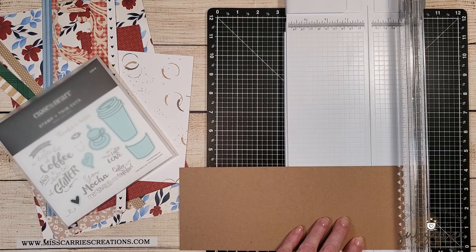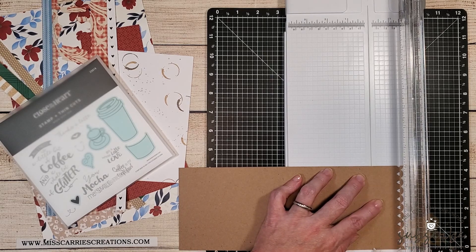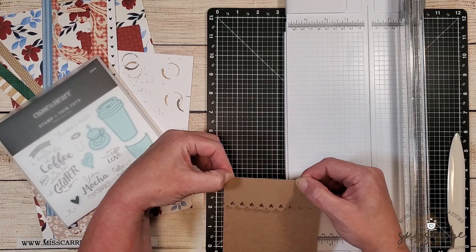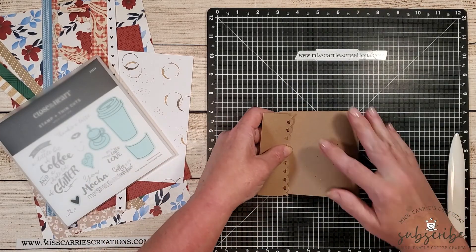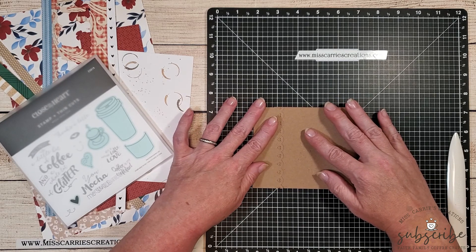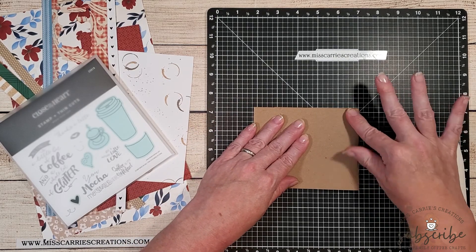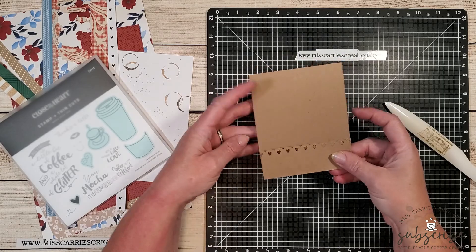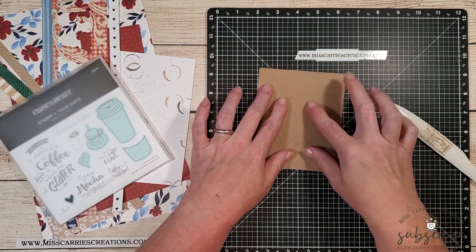The second parameter was a matchbook card, so I'm going to turn this card base into what looks like a matchbook. I'm going to score the bottom portion at one and a half inches and fold up that bottom flap. Then I'm going to fold down the top portion — the top flap actually tucks under the bottom flap, which holds it down. Instead of scoring it, I'm just folding it over and using my bone folder to create the crease.